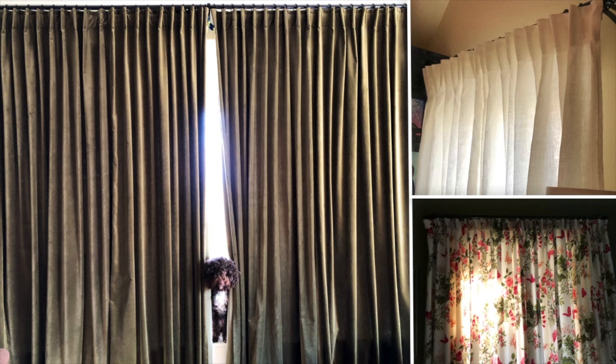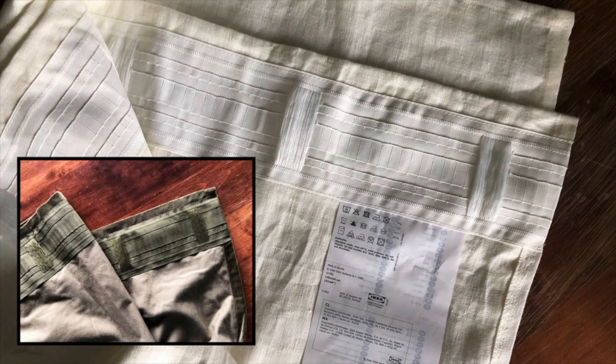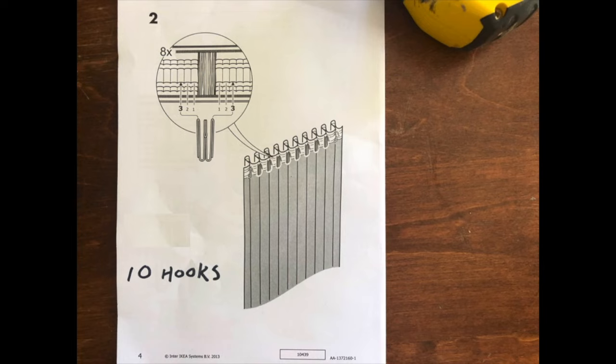The objective of this video is that when you pull your curtains closed, they stop in the middle where you want them and the pleats are nice and evenly spaced. To do that, you're going to need a pack of IKEA curtains, because the algorithm I came up with is very specific to IKEA's curtain tape. You also need some hooks.